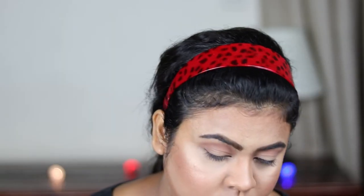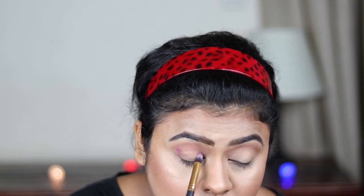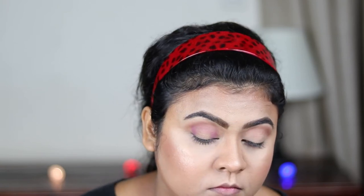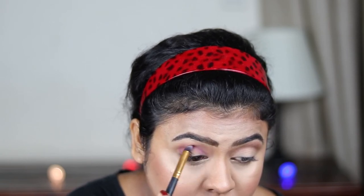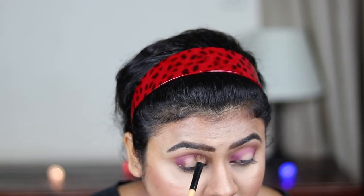Now from the same palette I'm using this bright purple shade and with a pencil brush I'm applying it on my outer V area and inner corners, connecting it through my crease. Then I'm using a deep violet color with a fluffier brush to intensify the purple, connecting it through the crease area again.